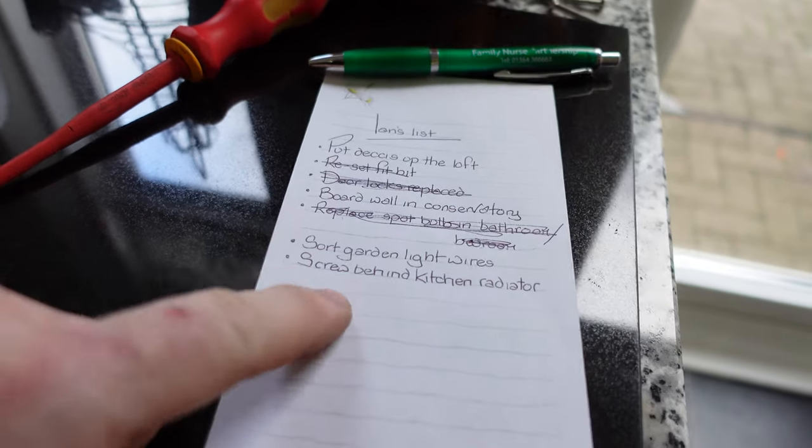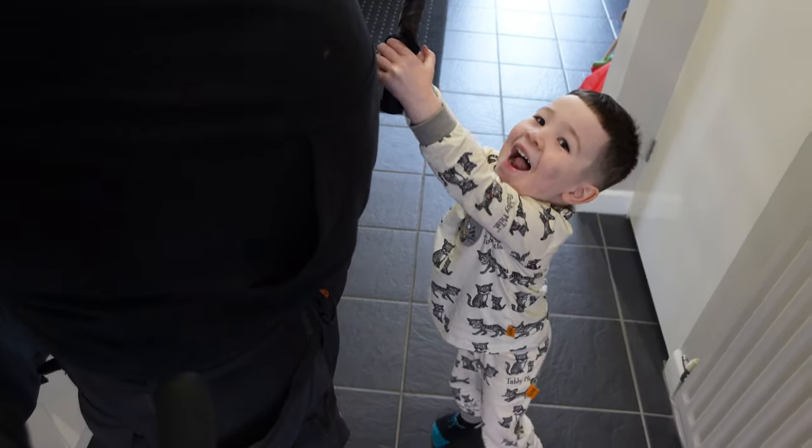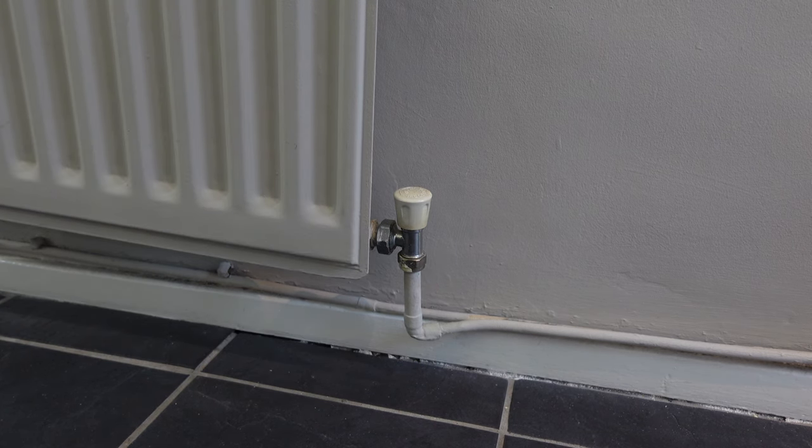Next on the hit list: screw behind radiator. This is the offending radiator — if we look down there it's come away from the wall. We're going to take it off, refix the brackets, get it back on. The heating is obviously off because the water would be burning me. We're going to lock off this side — don't know what it is but we'll turn it off anyway — then turn the other one off too.